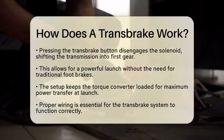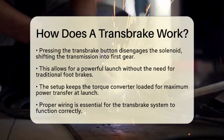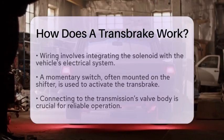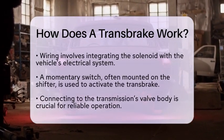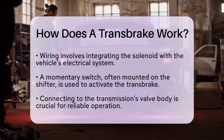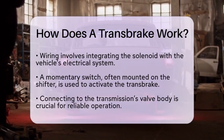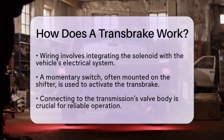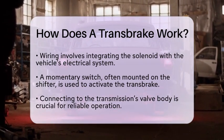Now, let's talk about transbrake wiring, which is essential for making this system work properly. The wiring process involves integrating the solenoid with the vehicle's electrical system. You will need to route a dedicated power circuit and install a momentary switch, often mounted on the shifter. This switch is what you will press to activate the transbrake. Connecting everything to the transmission's valve body is also crucial. Proper wiring ensures that the solenoid operates reliably, which is vital for consistent launches.